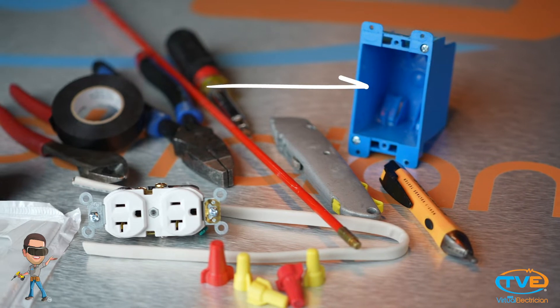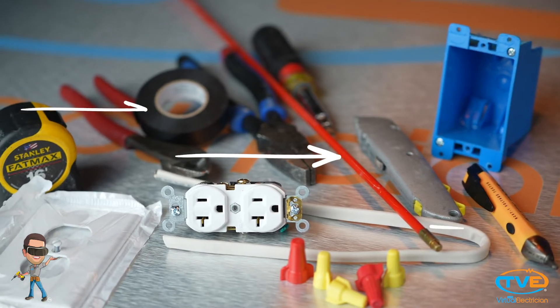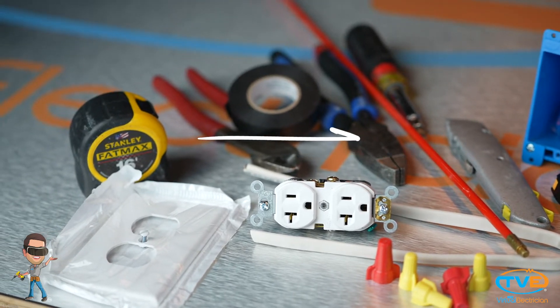In this video you will need a single gang cut-in box, some 14-2 wire, fish stick, your tape, an outlet, cover plate, your multi-tool or drywall knife, and your clines and screwdriver.